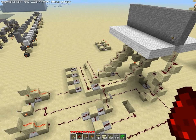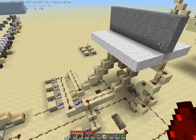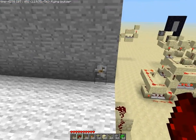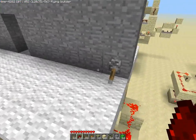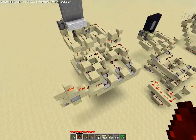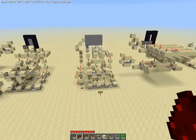Hey Minecrafters, this is Wood. As promised, I have compacted my vertical piston door which uses any block. This is the first version I've shown you. Since then I've worked on it a bit more and came up with two new models.